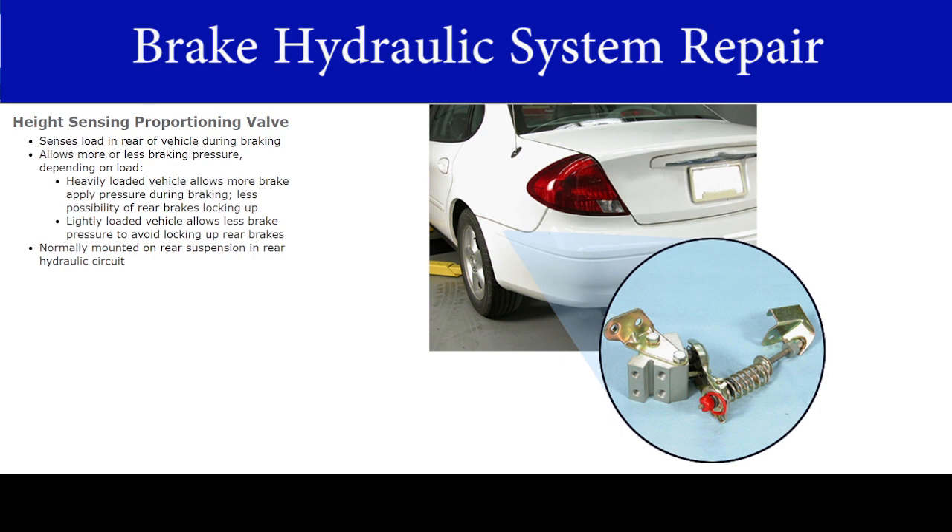It's normally mounted on the rear suspension in the rear hydraulic circuit. When working with the height sensing proportioning valve, you need to know how to replace it and adjust it. Let's start with how to replace the valve.